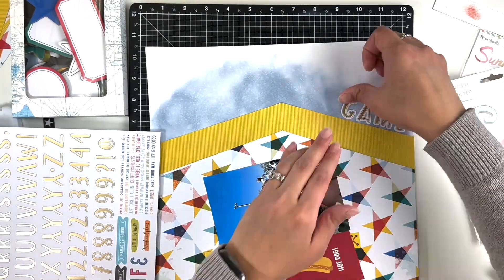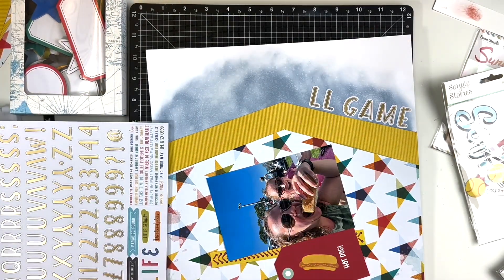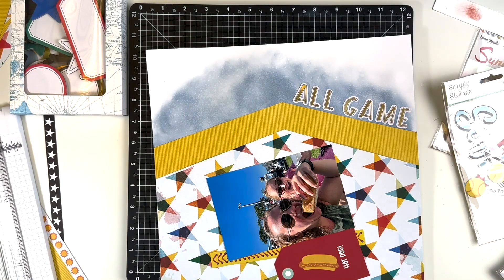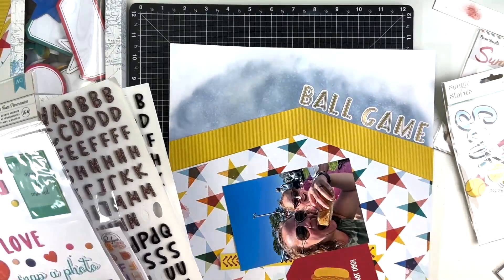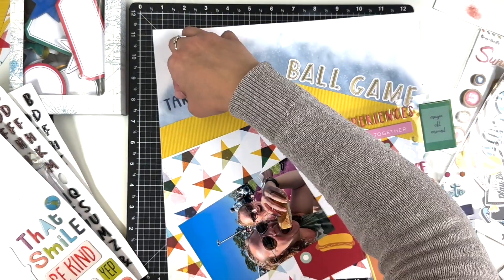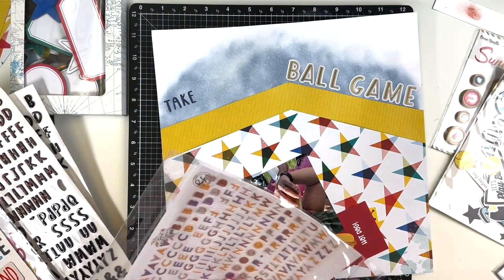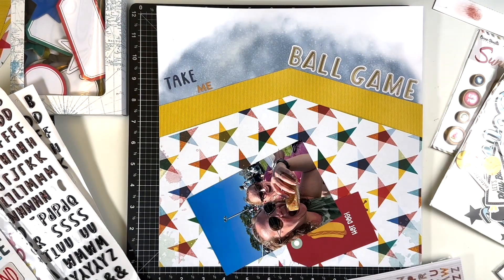I am going to use this angle for my title and decided to use lots of different fonts and different sizes. I am going to use the alpha from the Project Pad for the Where To Next collection. My title is going to be 'Take Me Out to the Ball Game.' Ball game took up a lot more space than I thought, so I had to figure out how to get 'take me out to the' on one line in smaller fonts. I decided to stagger them — take, then me, then out — just kind of stagger them that way.